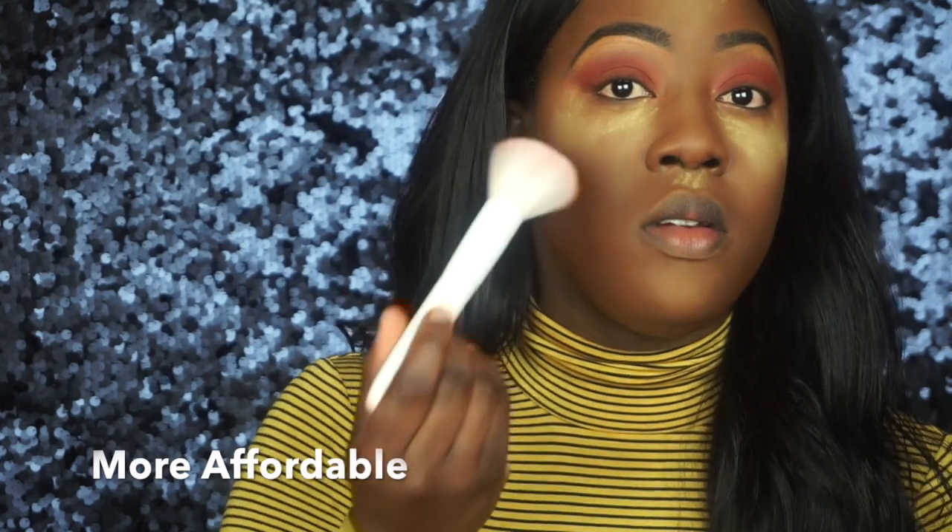Now I'm going to apply some setting powder under the eye using the Sacha Buttercup setting powder, which is a really yellow setting powder. For the rest of my face, I've been loving the Maybelline Fit Me Loose Finishing Powder in the shade Dark. I know I use a lot of Maybelline products, but I always try to use products that people can easily go and get — as opposed to products that are really hard to find.